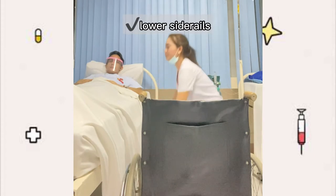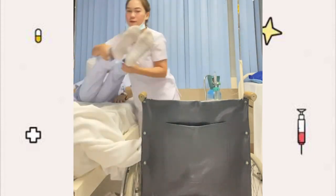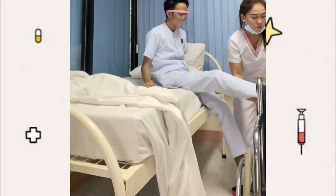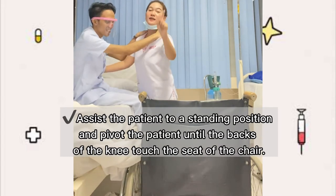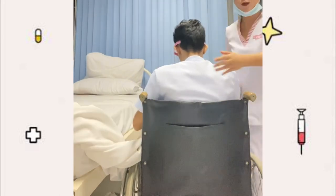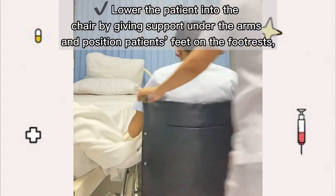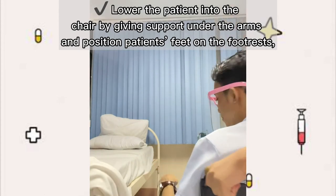Next, put the side rails down and assist the patient to sit on the bedside. Assist the patient to don the robe and slippers. Then assist the patient to a standing position and pivot the patient until the back of the knees touch the seat of the chair. Go to the back of the patient and support the underarm and back, making sure to position the patient's feet on the footrest, then release the brakes.